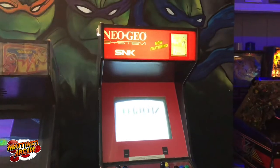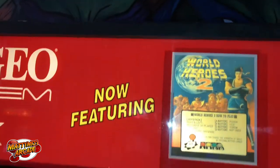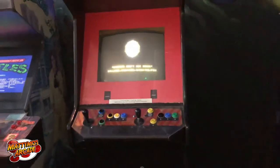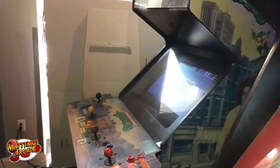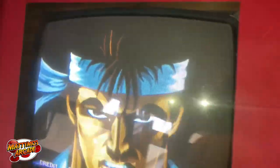We've got the standard Turtles over here. This is new for this trip and I'm really excited about it — we have World Heroes 2 in here now. Let me see if I can show you — oh, that's some ugly sound.